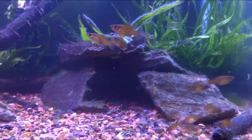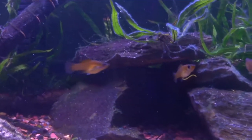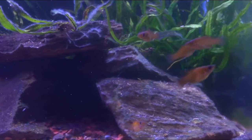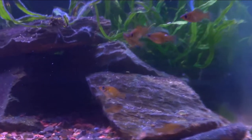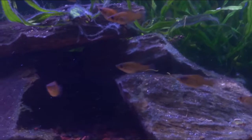These babies are about a month and a half old. There are also three others that are just about a week and a half old, and she has had all these babies — there are 13 of the older ones. She's had all these babies without having a male in the tank.